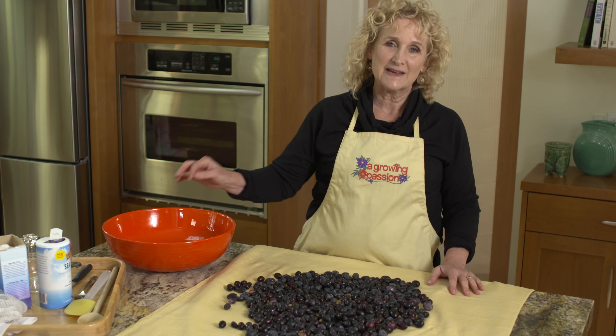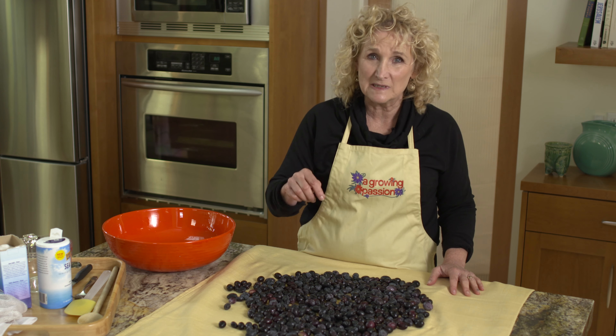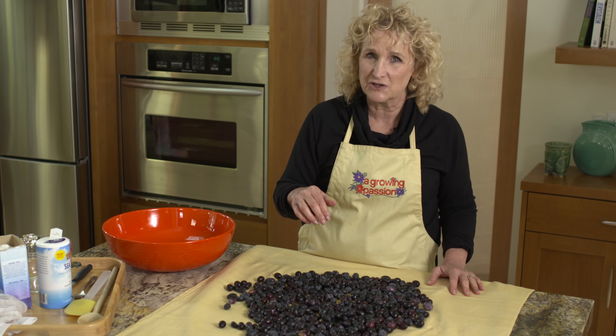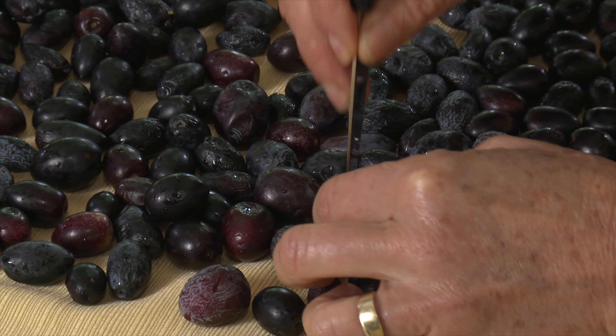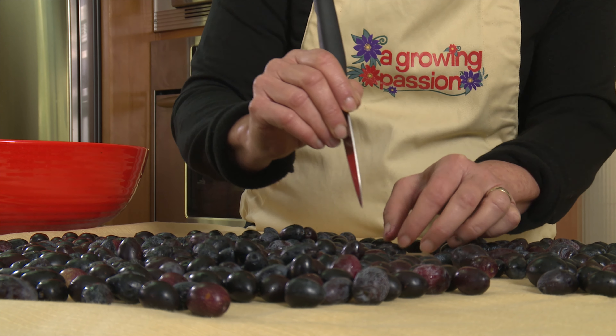The next thing is to take a little knife and just poke a hole in each olive. I just need to pierce the skin so the salt can get through to the flesh underneath. This is a little tedious, but it's worth it in the long run.